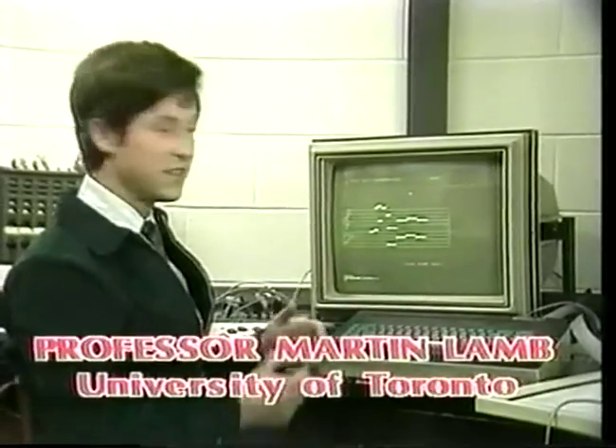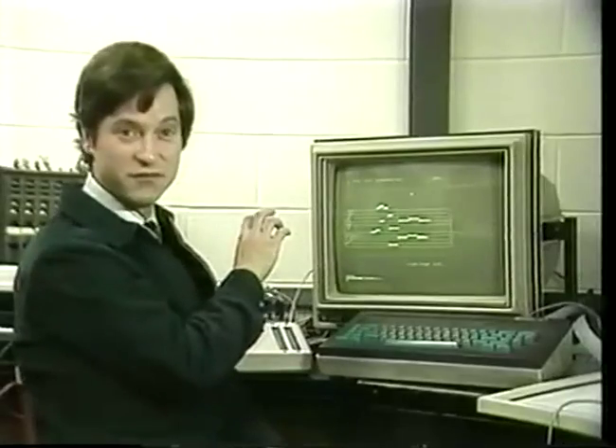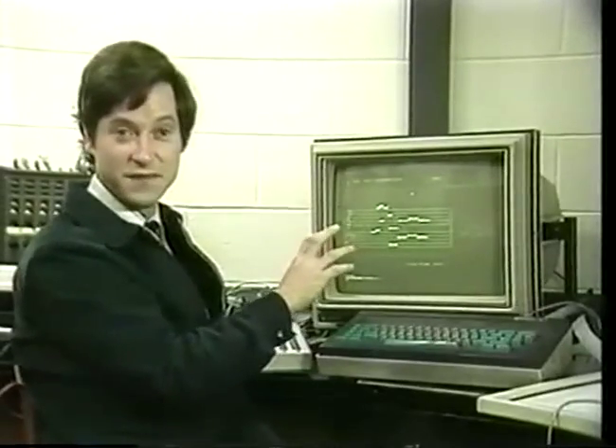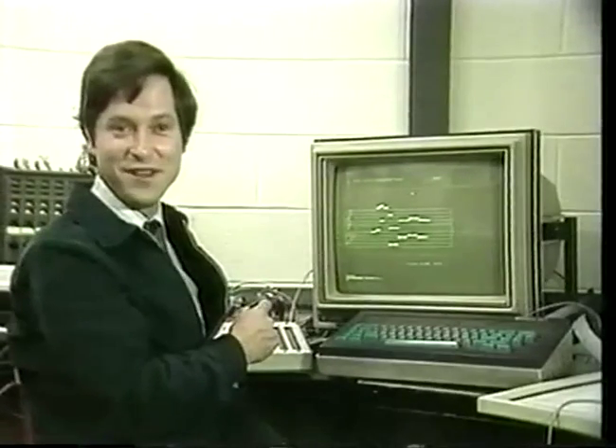All we've done is take Twinkle Twinkle Little Star and sprinkle it around the music in slightly transformed ways. You can take the first four notes of Beethoven's Fifth Symphony — bom bom bom bom — and stretch them in the pitch direction or squeeze them in the time dimension, and just from those first four notes you can make up the whole start of Beethoven's Fifth Symphony. I wonder if Beethoven would have done it that way if he had the chance.